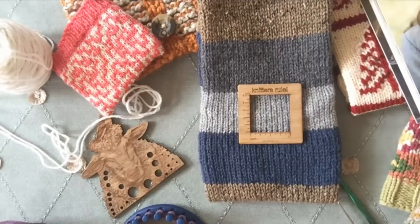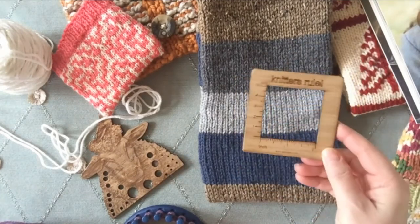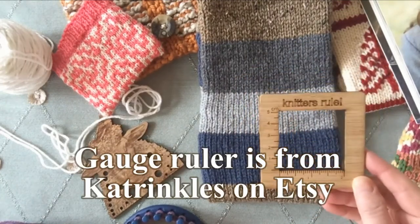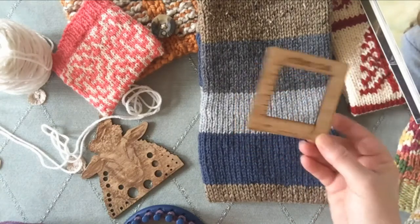Hello, this is Nicole from thismomentgood.com. Today we're going to talk about how to use these gauge rollers. This is a two-inch window for a gauge roller — they can come in four inches, all the way up to seven or ten inches.